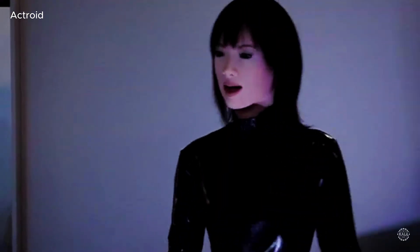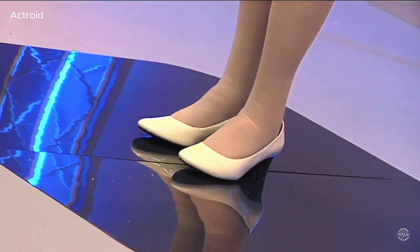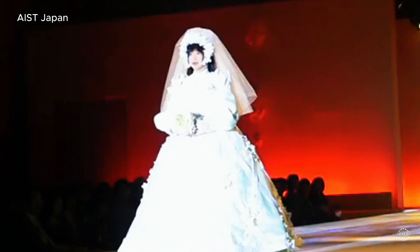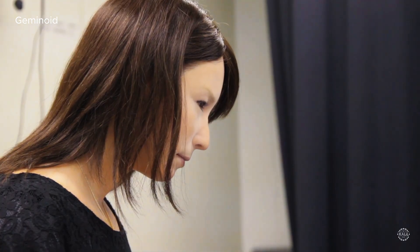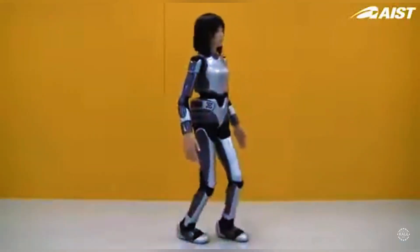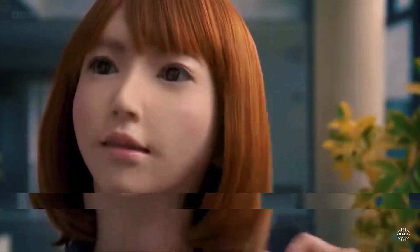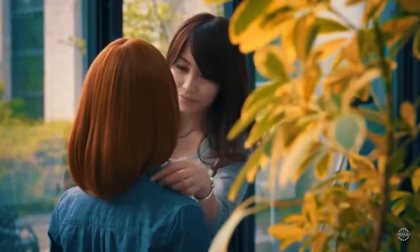In 2003, a humanoid robot named Actroid gained international attention for its remarkably human-like appearance and ability to mimic functions like blinking, speaking, and even breathing. Other hyper-realistic marvels that followed built on those capabilities, including Geminoid in 2006, the HRP-4 humanoid platform in 2010, and Asuna by A-Lab in 2014. Newer creations like Erica by the Hiroshi Ishiguro Laboratory incorporate natural language processing.